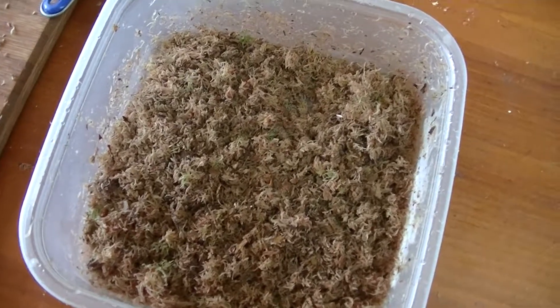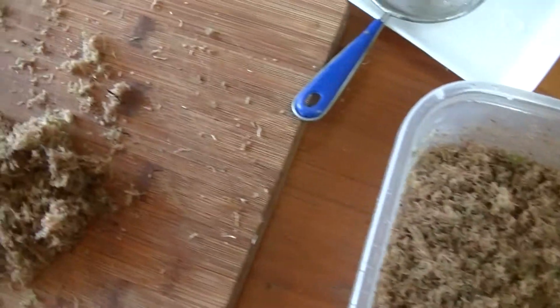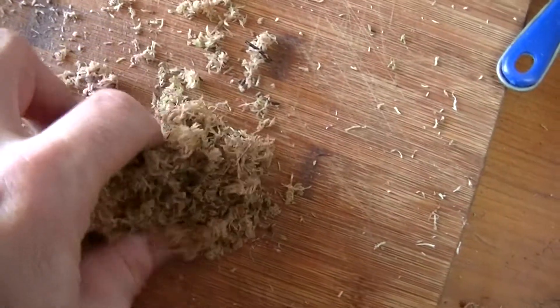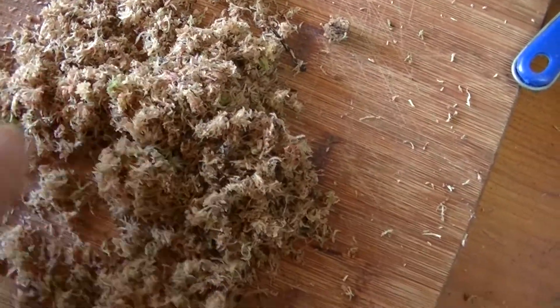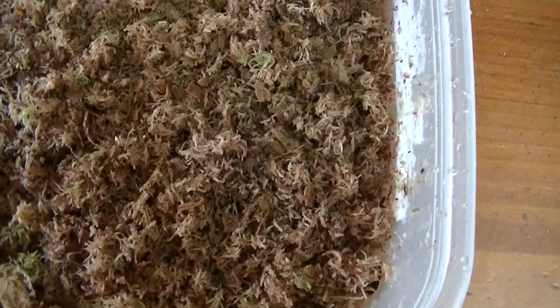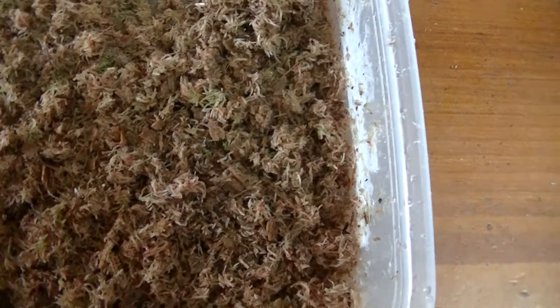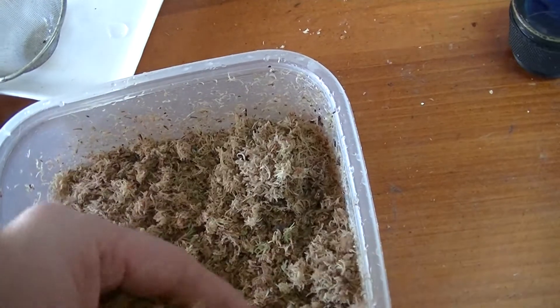I just soaked the seeds in water for about a day. And I cut some sphagnum moss I picked out of the forest. Chopped it up finely. Put a bottom layer on, spread the seeds on top.